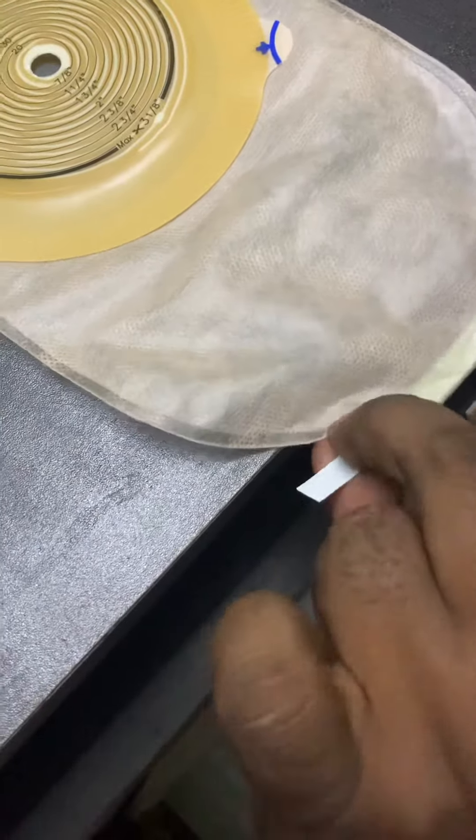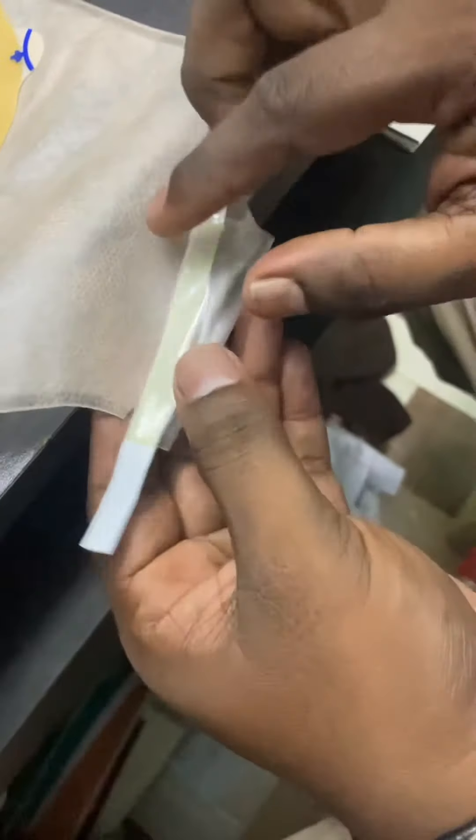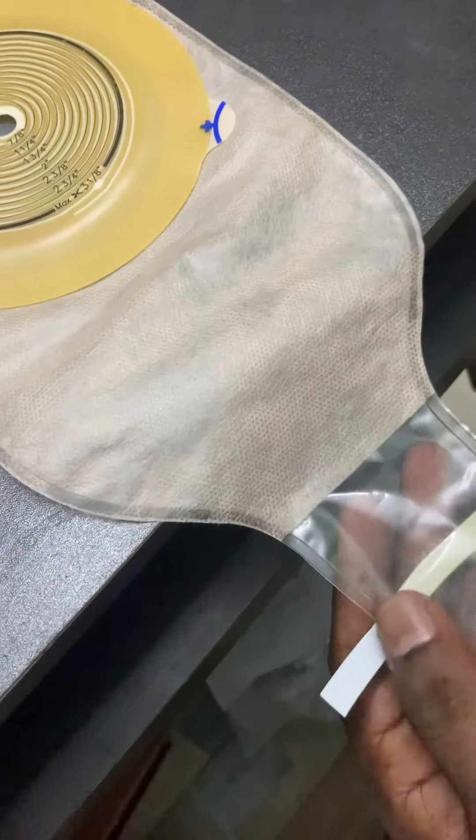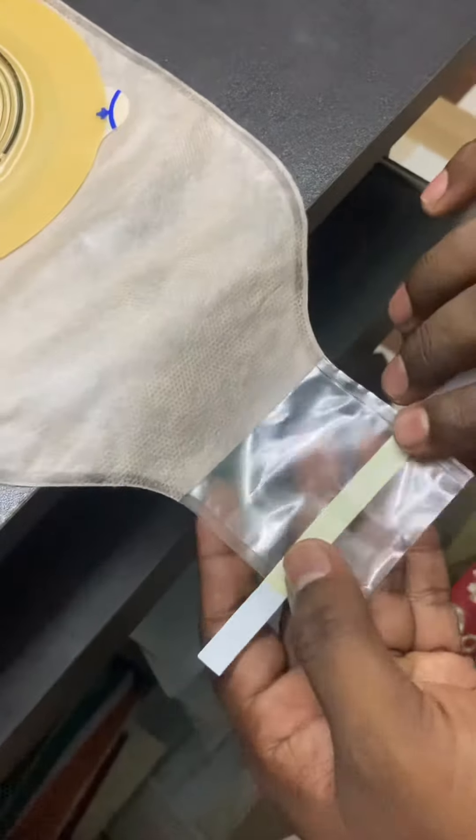Fold it like this and use it. When you want to open it, just straighten both ends and drain it out this way. Okay, thank you.